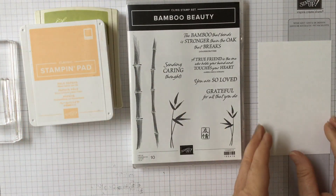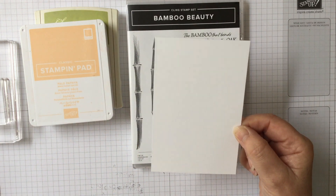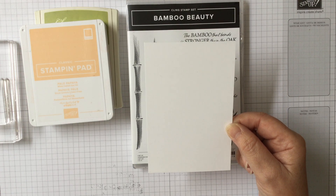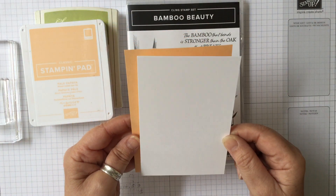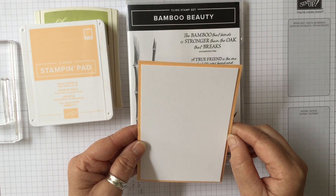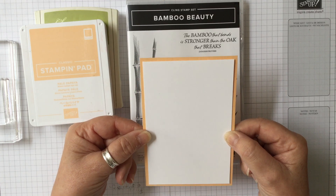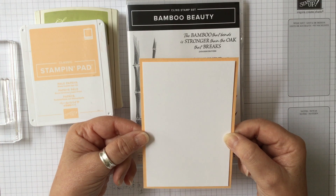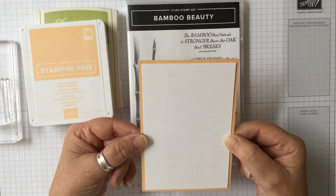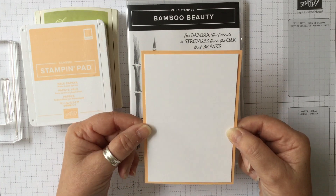We're going to be using a piece of whisper white cardstock — my mat size is five and a quarter inches by three and a half — and then a mat of pale papaya which is a quarter of an inch bigger. Whatever will fit your standard card sizes. I don't give exact sizes because different countries use different measurements, so whatever you use is your card blank.